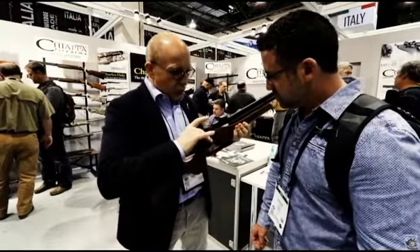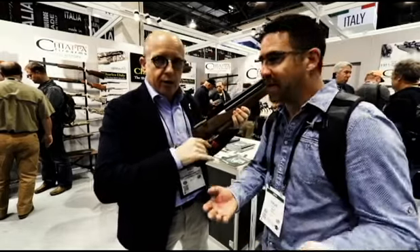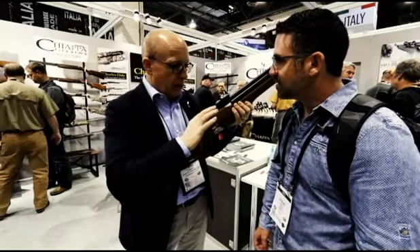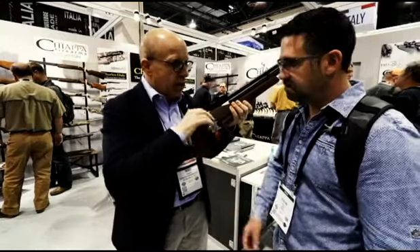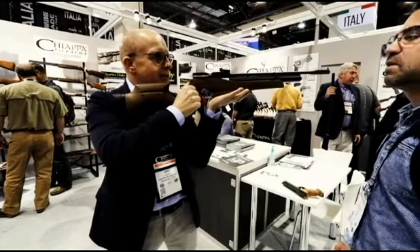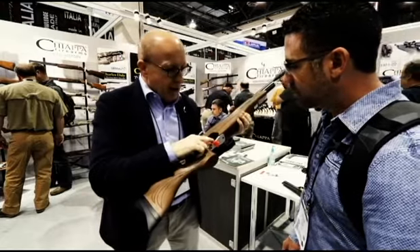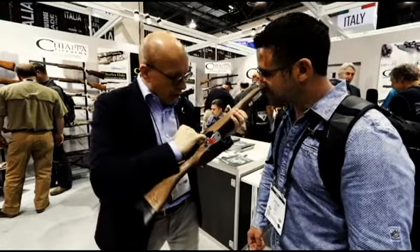It's very easy to load — it's not a bolt action but a side lever, which is ideal. Especially for young people, it's very soft and doesn't need too much power. So when you're in position, the loading is very easy.